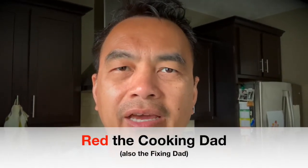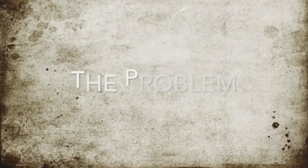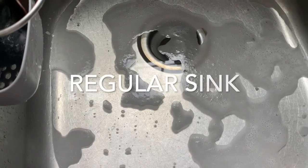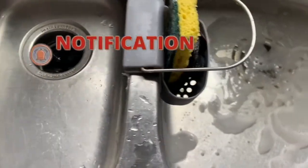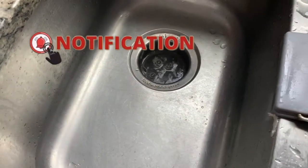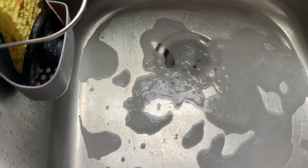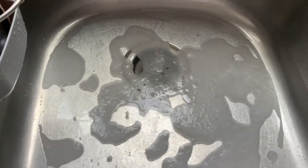Hi, I'm Red the Cooking Dad and today I have a sink drainage problem. The sink is not draining, it is clogged, so I'm going to try to fix it. The sink has some clogging — it's not draining. This is the side where the garbage disposal is, and the other side is not the garbage disposal. If you try to turn on the garbage disposal it actually drains, but then the water moves to the other side and eventually comes back. So that's what we're trying to fix. I'll let the water drain first for a little bit, and then I'll go into the pipes and fix it.